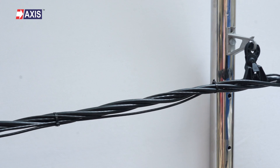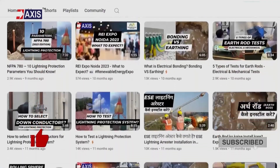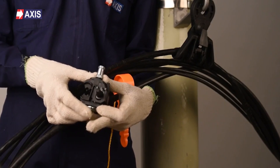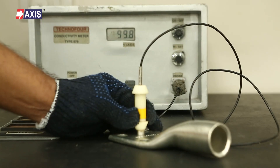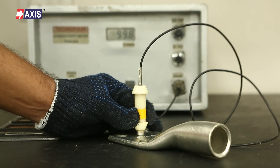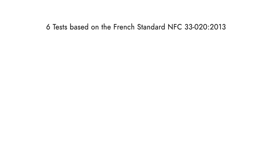Africa and many other countries. Don't forget to like and subscribe to our channel for more videos about testing and installation of AB cable accessories, lugs, connectors and other electrical engineering topics. Before moving to another video, please watch these 6 tests that demonstrate the reliability and durability of IPCs, based on the French standard NFC 33-020-2013.